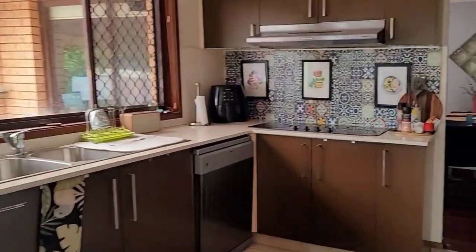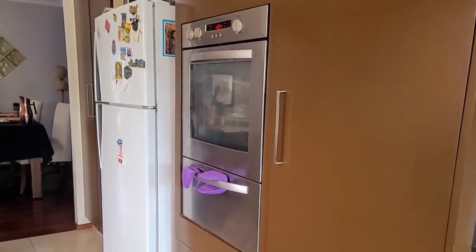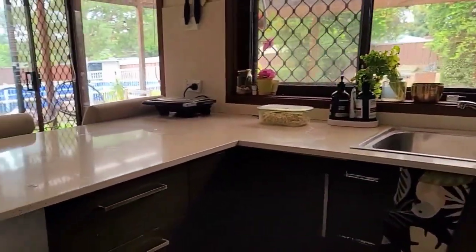This here is an overview of my kitchen. I have cabinets on this side and my fridge and my oven are here, and then this is where I have a glass cooktop, my dishwasher and cabinets all along.